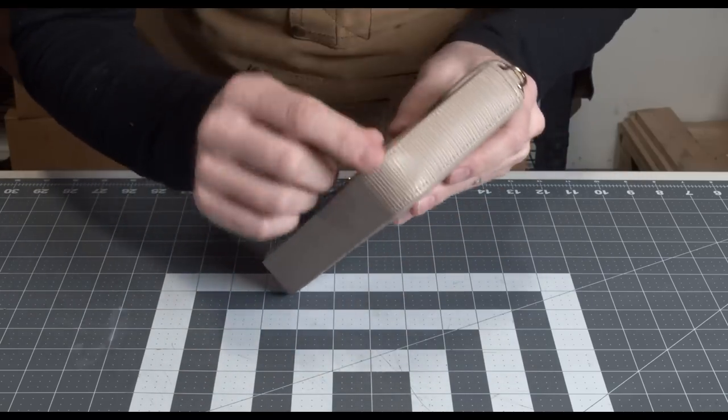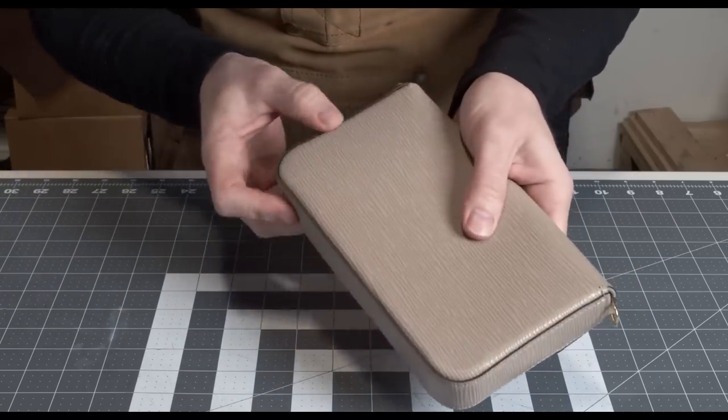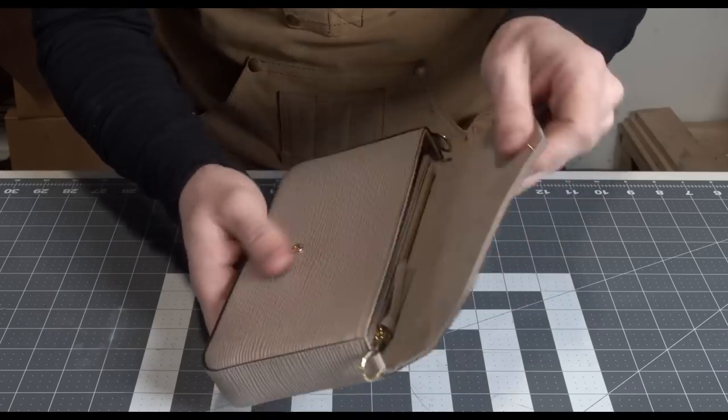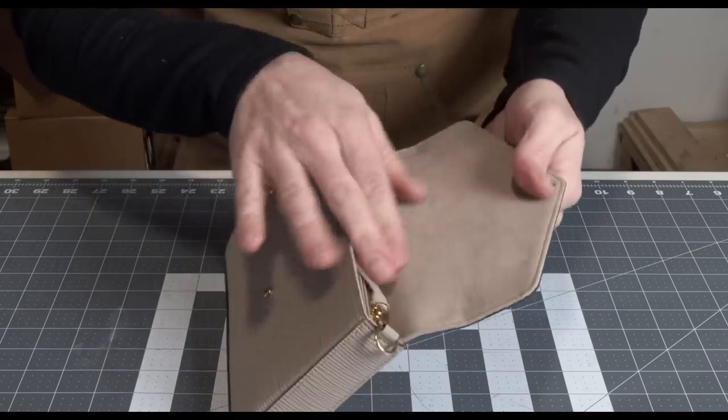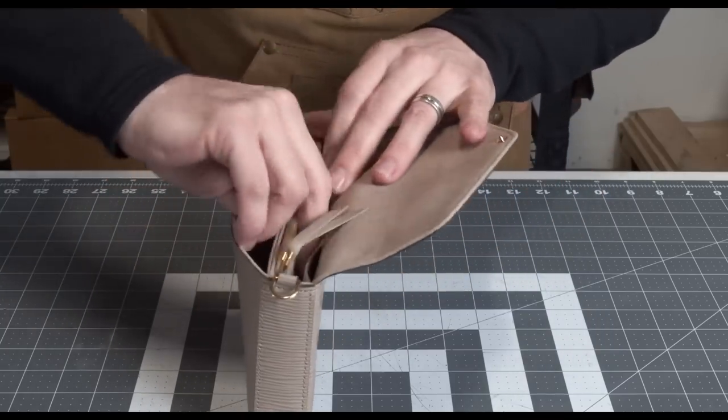Outside of that, the stitches are really good — all in line. Craftsmanship and edge paint are pretty good. The accessories feel good. The inner lining is fabric, and it's a nice-looking and feeling fabric.